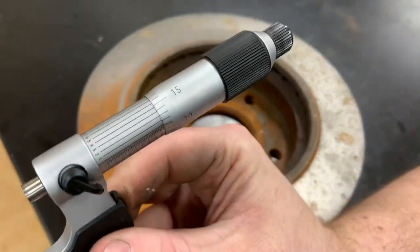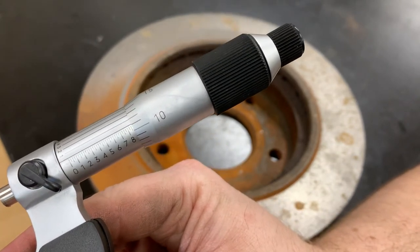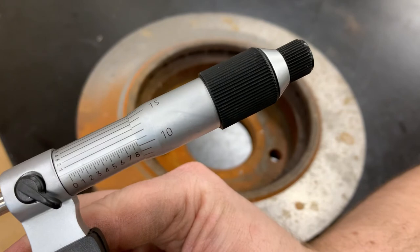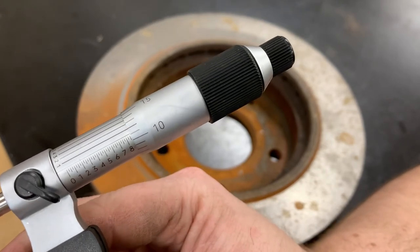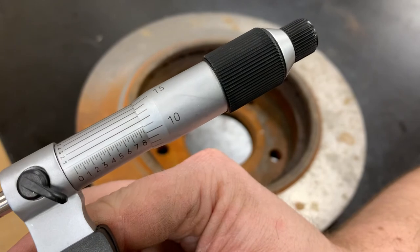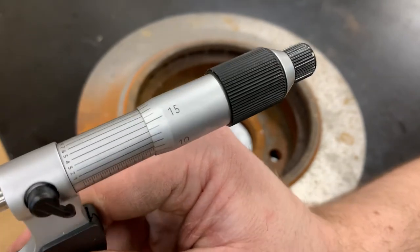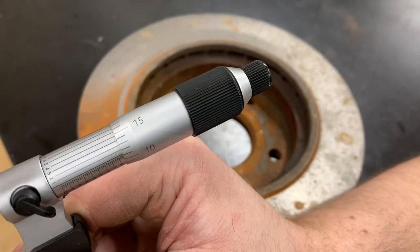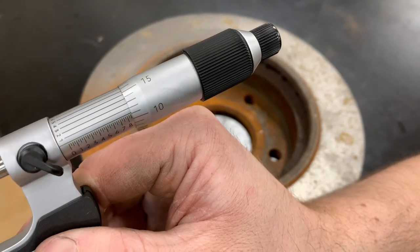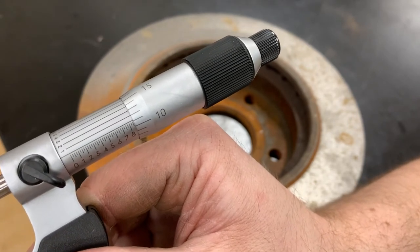I'll hold it up so you can see. This is a zero-to-one-inch micrometer, so every reading is going to be point-something. It looks like we're at 0.8, then after the eight there's the 50 mark showing, plus 11 on the barrel — so 50 plus 11 is 61, giving us 0.861. Looking more closely, we're a little past the 11 mark, so we use the vernier scale on top to find which line aligns — it looks like the 1 lines up best, so our final reading is 0.8611 inches.